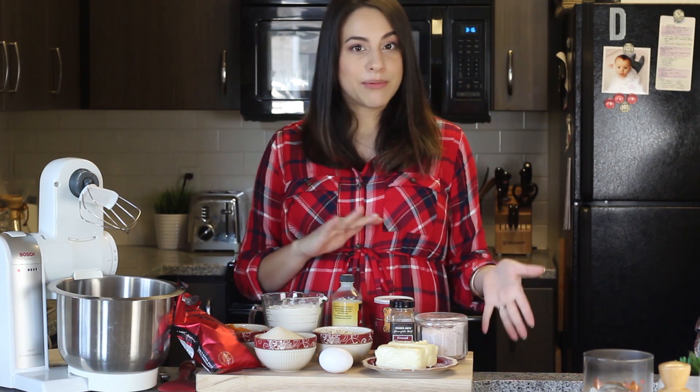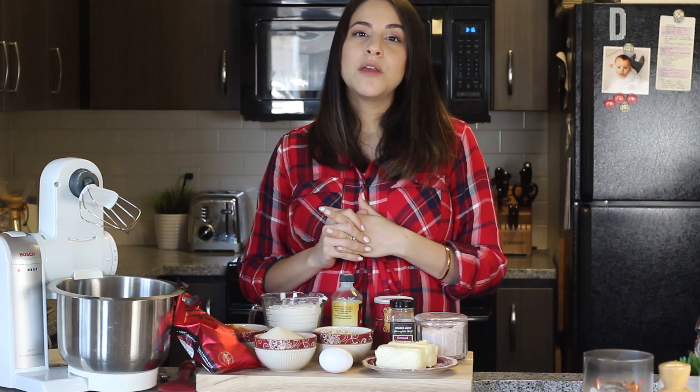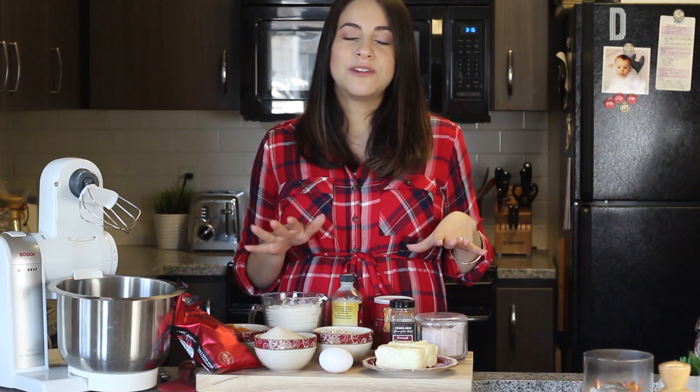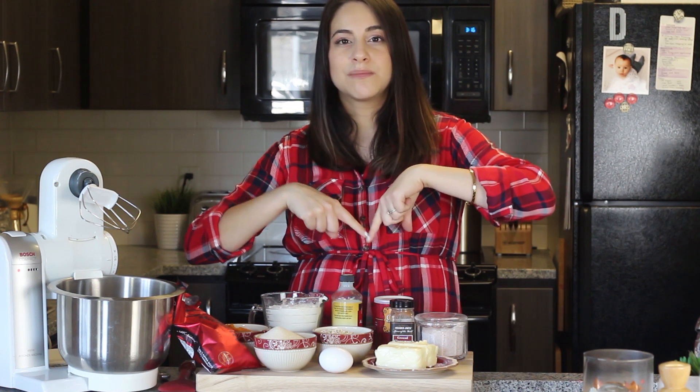This video is also a collaboration with my friend here on YouTube, Katie Satili. She's going to be making a DIY pumpkin spice latte, which I think would go perfectly with some of these cookies. So after you watch this video, make sure you head over to her channel — it will be linked down in the description box below.